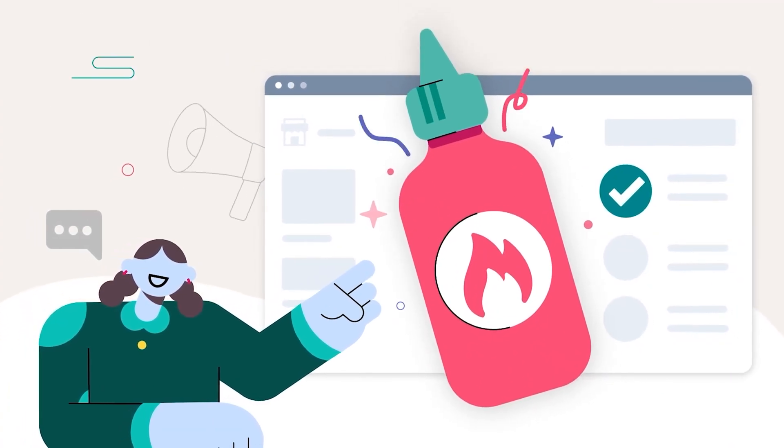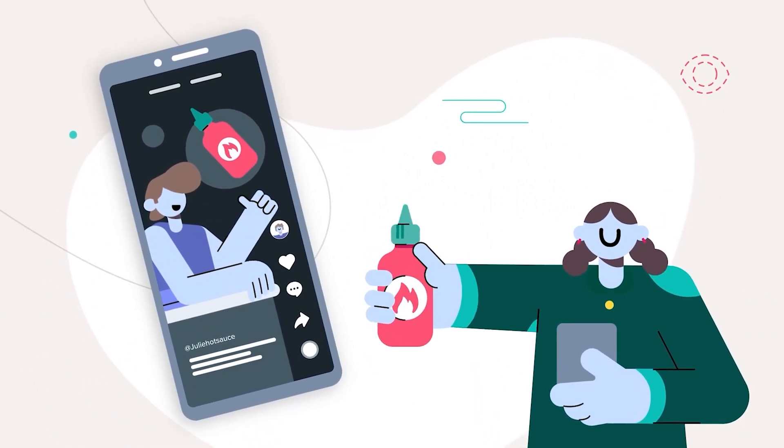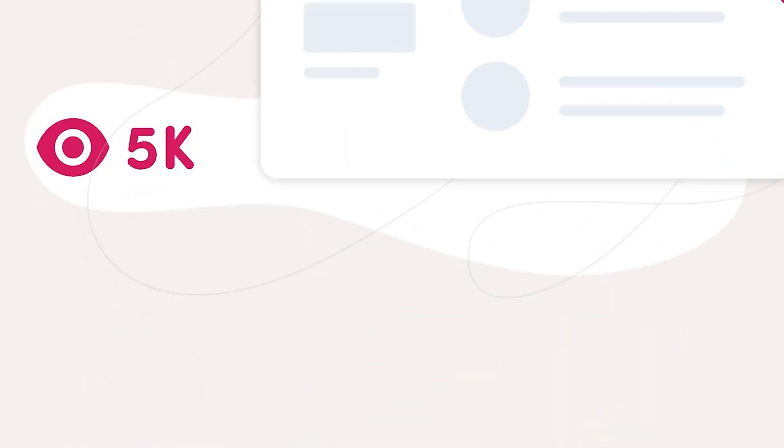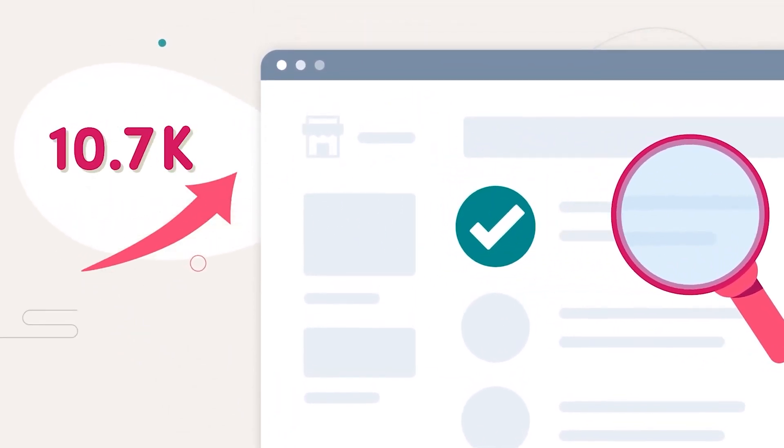We just saw some cool gadgets that are now quite popular, but that wasn't always the case. A lot of marketing had to be done for them to garner such a fan base. So if you are a business owner and want to increase your sales and drive more traffic to your sites, you should check out today's sponsor, TikTok for Business.